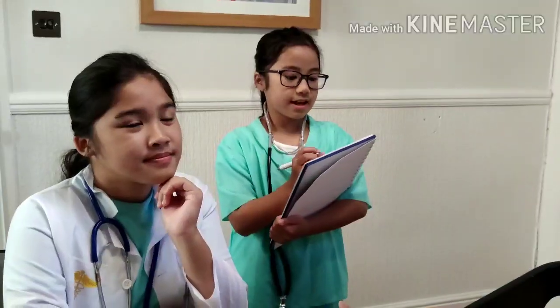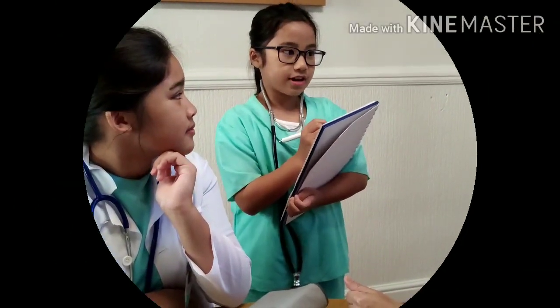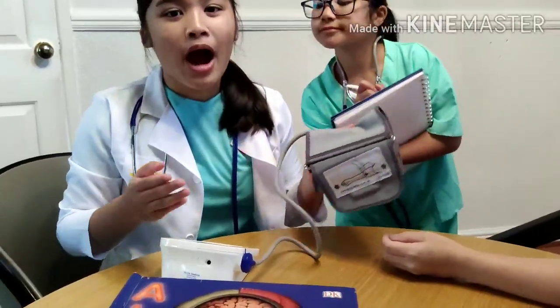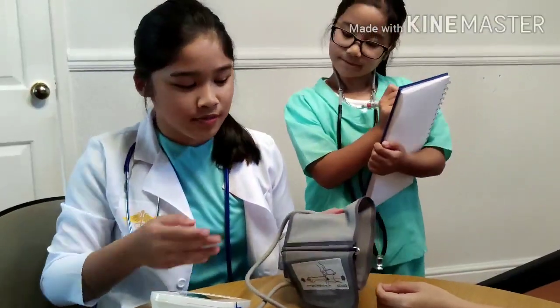Be relaxed, but don't be anxious or stressed. There's a cuff, and this tube here you see is connected to the monitor where I'll be reading the patient's blood pressure reading.